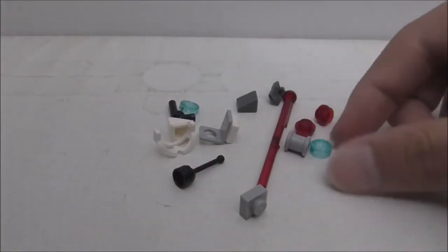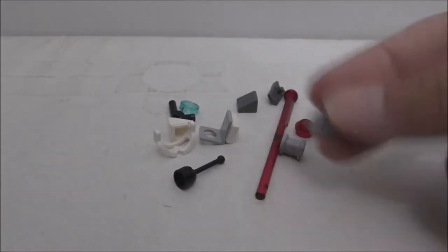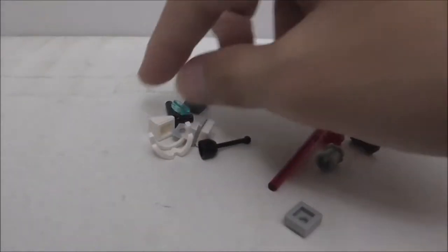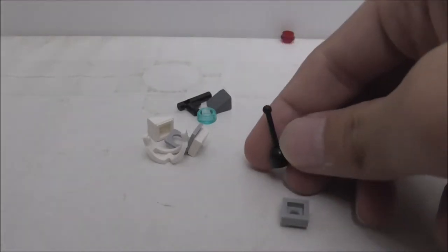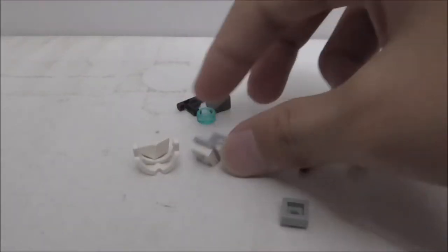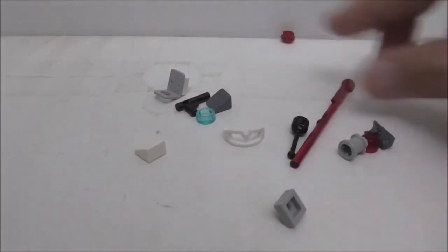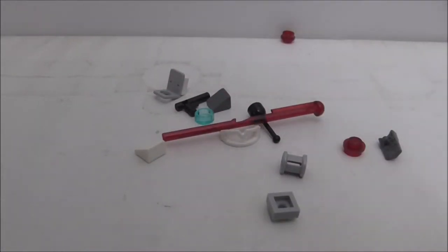These are the extra pieces here. It comes with 2 of these studs and Technic stud pieces, and you got this one-by-one structure piece, a Technic piece, a pistol piece, a lever cannon piece, a cheese slope, this printed piece, a back piece, a goggle piece, and the extra spring missile. That's it for the extra pieces.